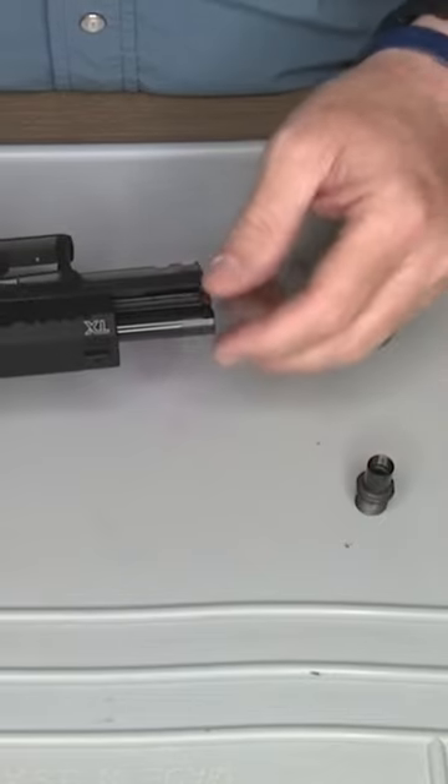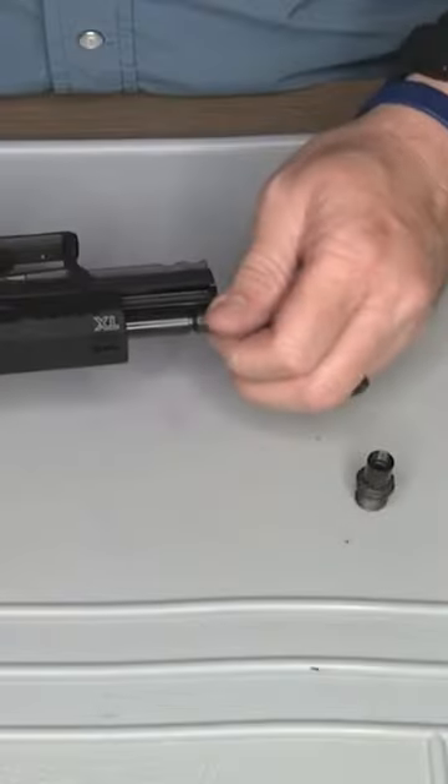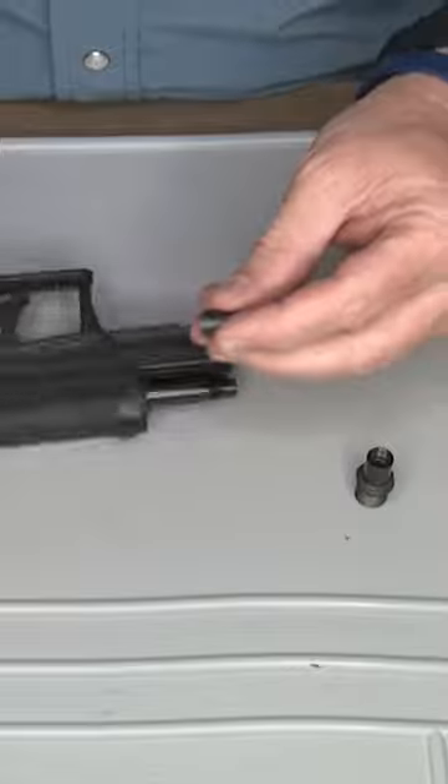We're going to remove the original thread protector that comes with the pistol. I'm going to go ahead and remove it, and I'm going to show you here.